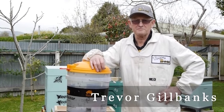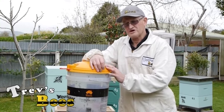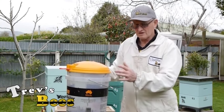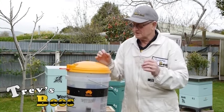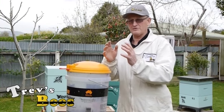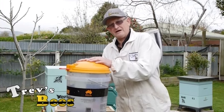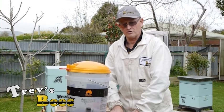Hello, Trev here, Trev's Bees. I just want to show you how we caught this swarm. I showed you how we made the swarm box. Got a call today for a swarm that was on the chimney of a house. I've been down, vacuumed it off. So now we're going to take a break from there, go and have a look at how I caught that swarm, and then we're going to come back and show you how to take this swarm and put it in this swarm box.